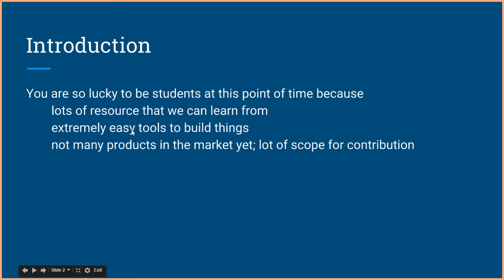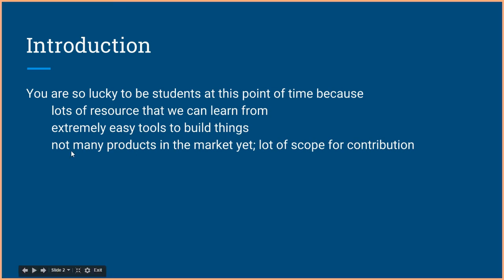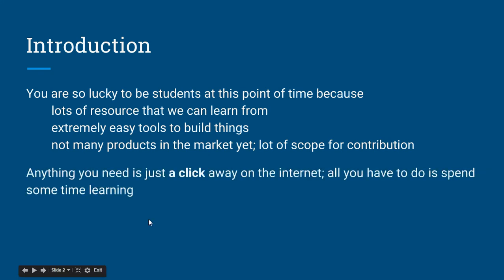You have various open source software and tools available to build new things, such as the Arduino and many others. Another important thing is that there are not many projects in the market yet, so there is a huge scope of contribution right now. Anything you need is just a click away on the internet — all you have to do is spend some time learning.